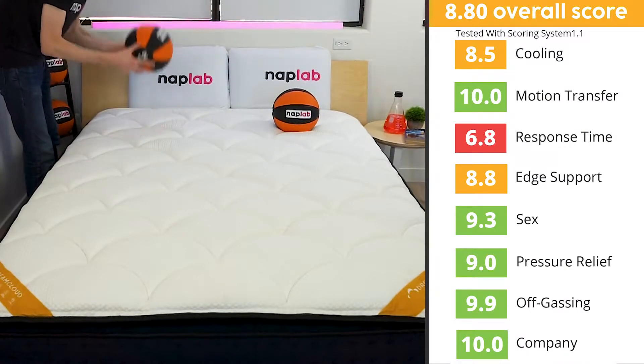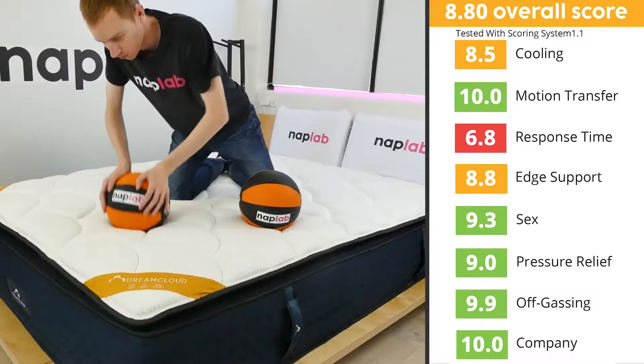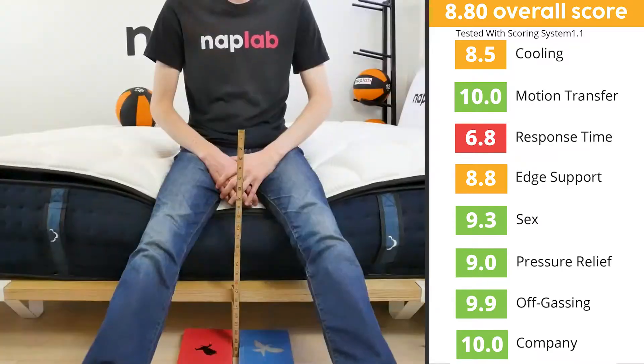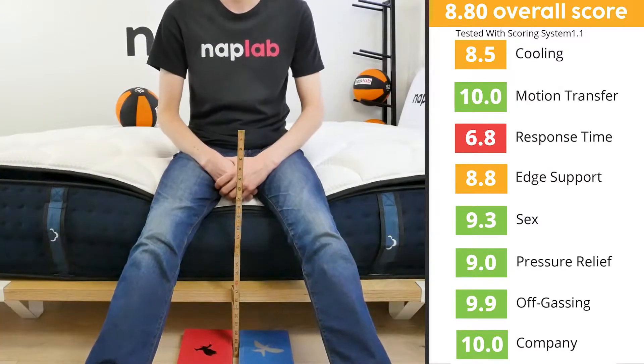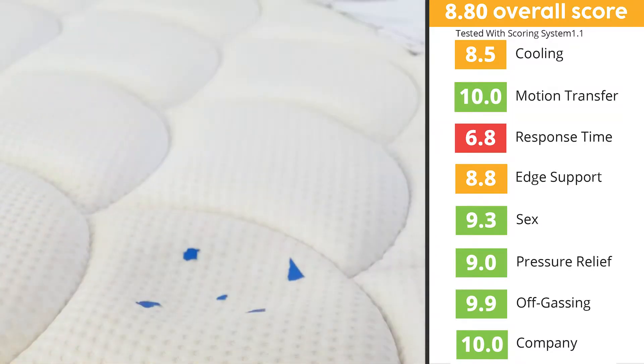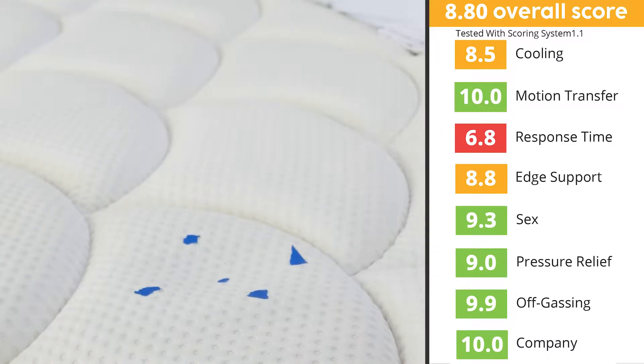It scored perfect tens in motion transfer and company, with scores in the nines for sex, pressure relief, and off-gassing. In cooling and edge support, the Premier Rest received scores in the mid to high eights. The lowest scoring category for the mattress was response time, with a score of 6.8.